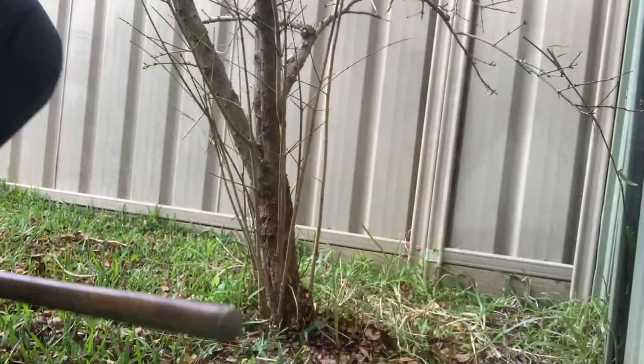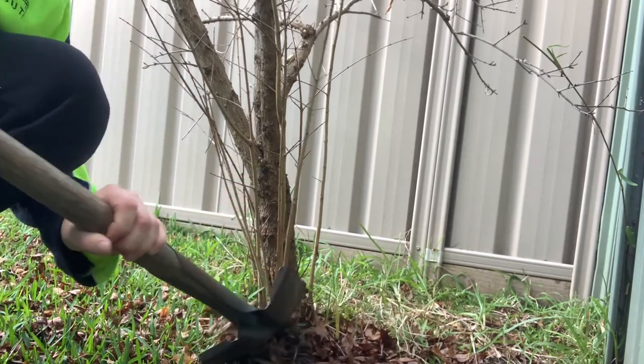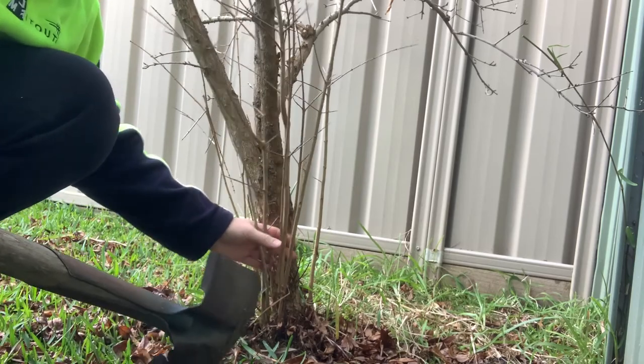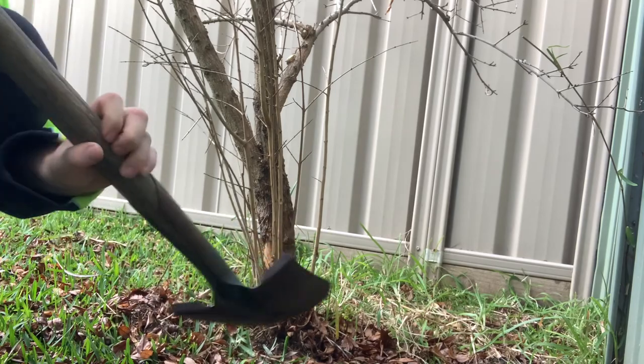Now to the fun part — how to propagate them and get more free pomegranate trees. Try not to kill your main tree when you do this. If some things are way too close to it, you'd better leave it.